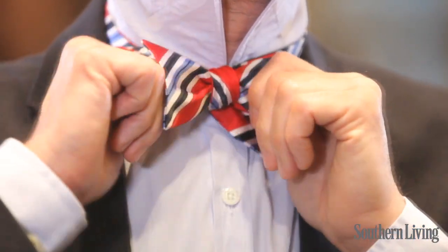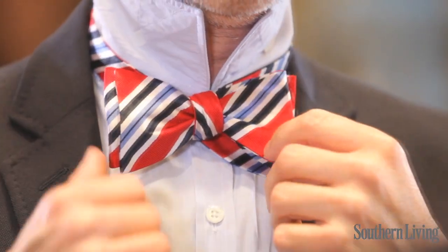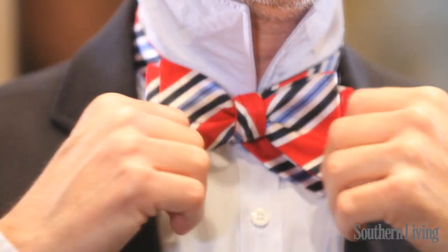What you want to do is get a nice symmetrical bow in front by pushing and pulling on the knot in front and behind. I think that's pretty good. You can have a little bit hanging out back there — that's fine.